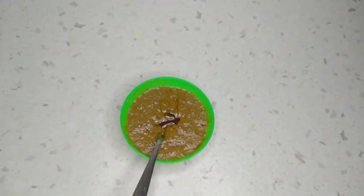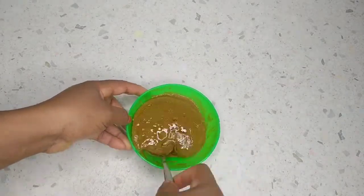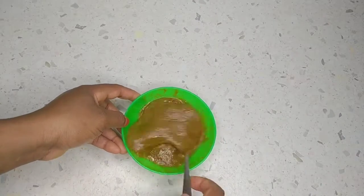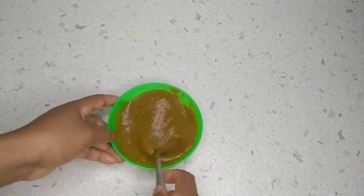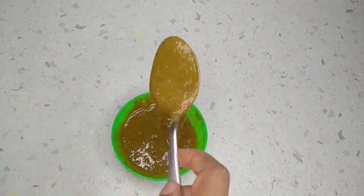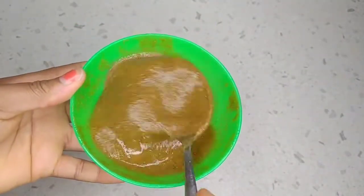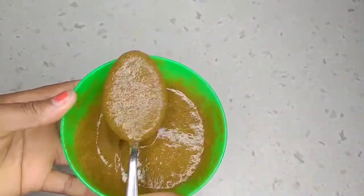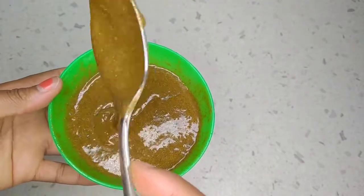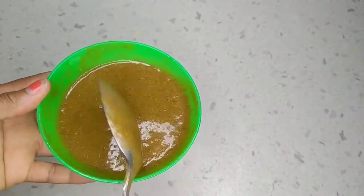After adding everything, I'm just going to mix once again to combine everything together. After combining everything, this is how it looks — it's now ready for me to apply on my hair. Before you apply this on your hair, if you think the mixture is not smooth enough, you can use your strainer to strain out the little pieces so you won't have residue in your hair while washing it out.